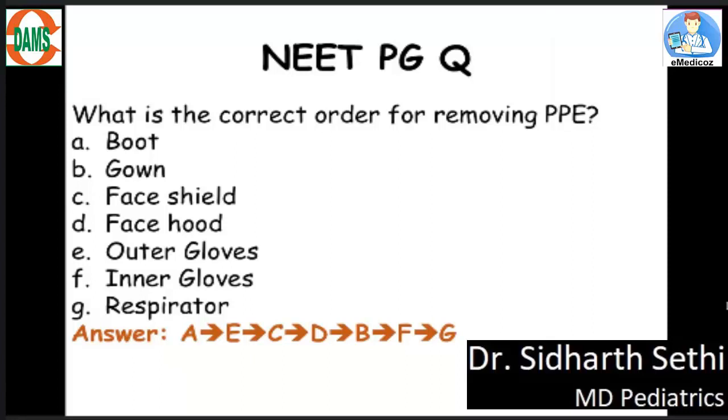So the correct order for removing PPE would be: removing the boots, outer gloves, face shield, face hood, gown, and lastly inner gloves and the respirator. This is a very important expected MCQ for your AIIMS and the new PG exams.